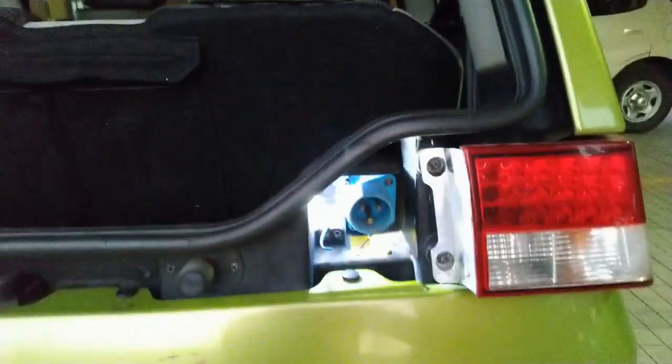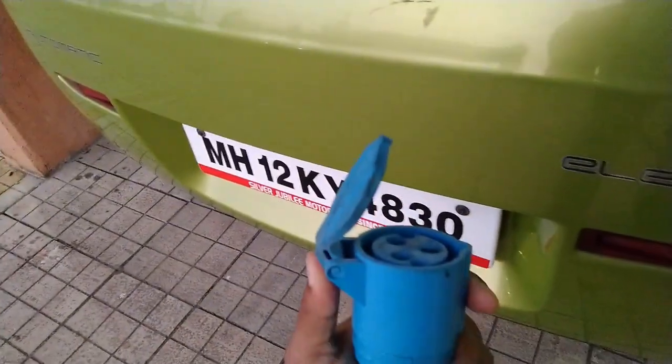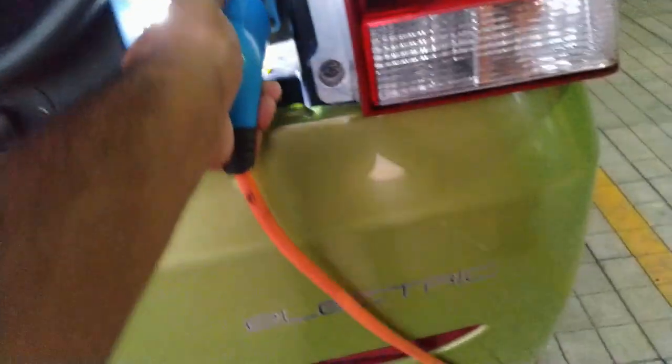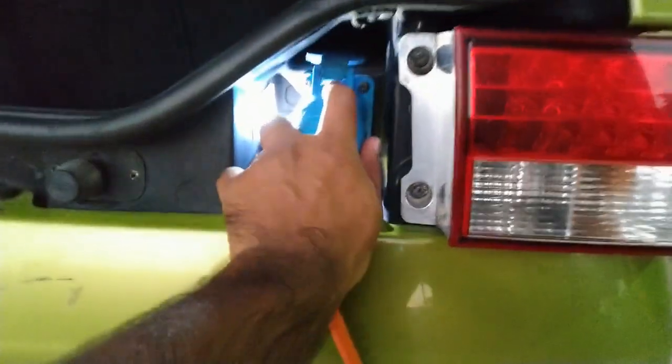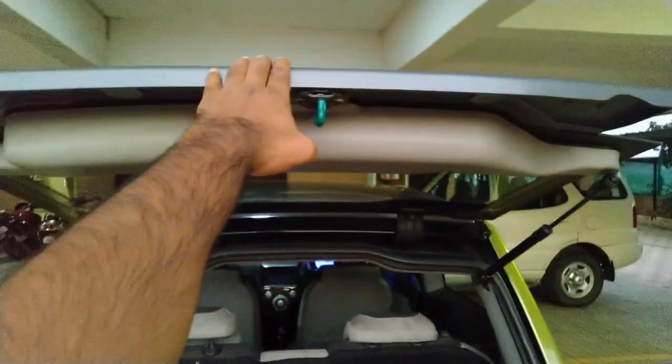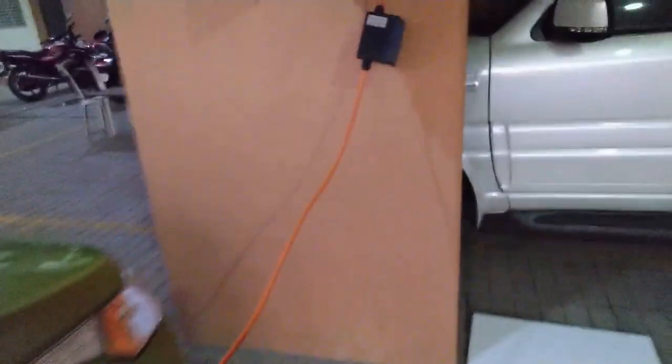Take the other end of the cable and connect it to the car. Then close the boot and power on the 3-pin socket.